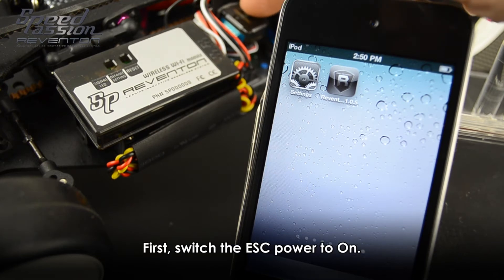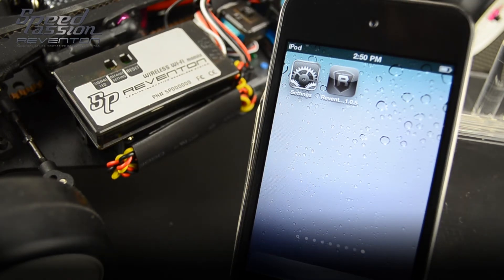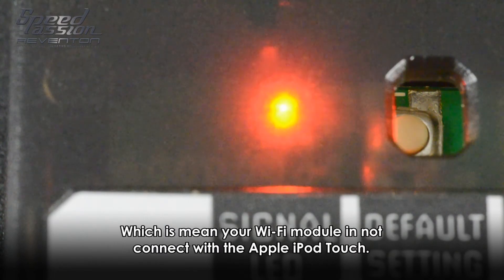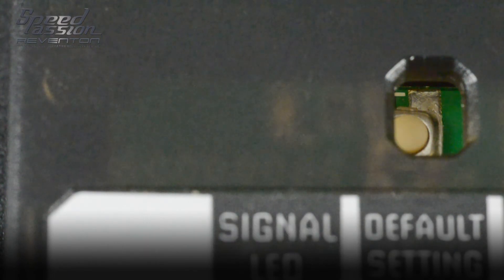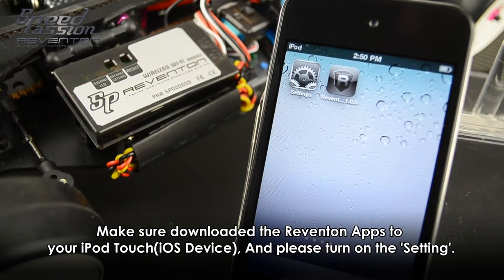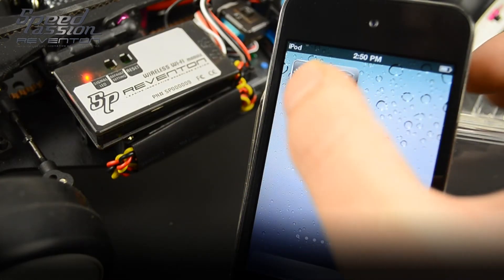First, switch on the ESC power. You can now see the Wi-Fi module has a red light flashing, which means the Wi-Fi module is not yet connected to the Apple iPod Touch.